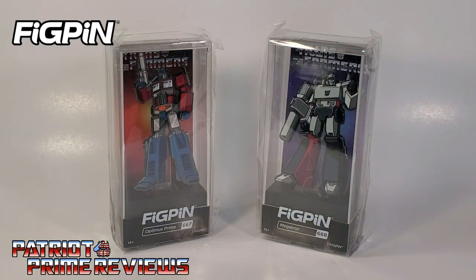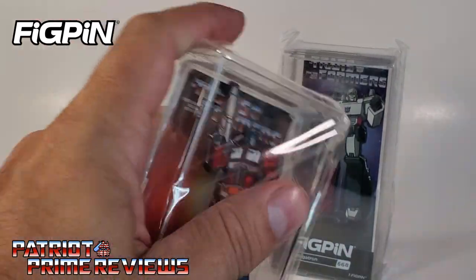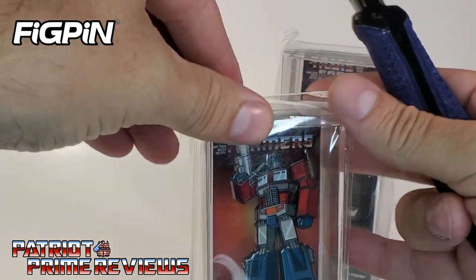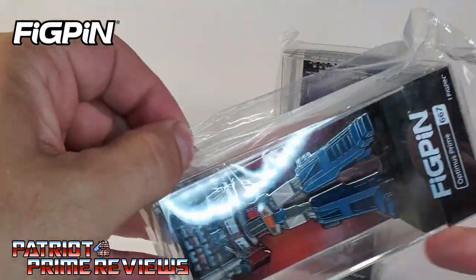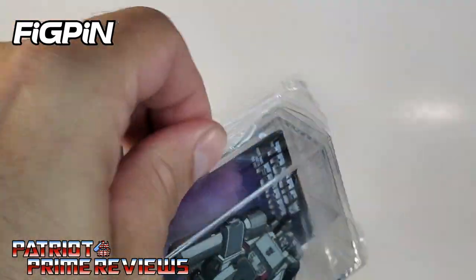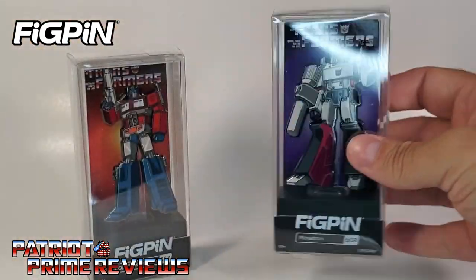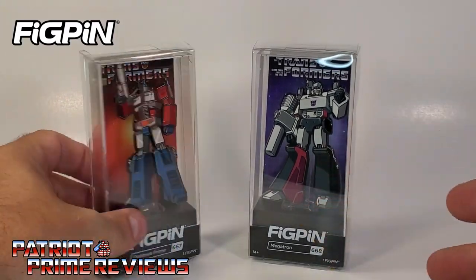So here they are, just like they came in my Entertainment Earth box. Both Fig Pins are sealed in cellophane. Let's go ahead and get that open. I want to make sure not to cut the case, because I think that is a display case on the inside. So we'll just cut it like that. There we go — both of them in their display cases.